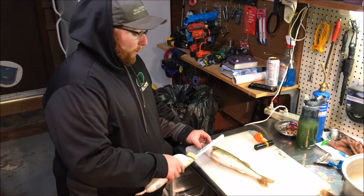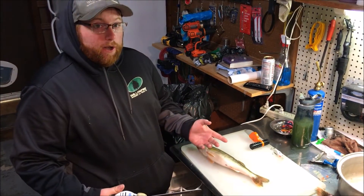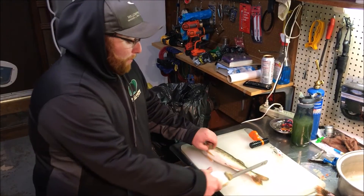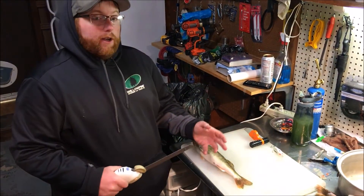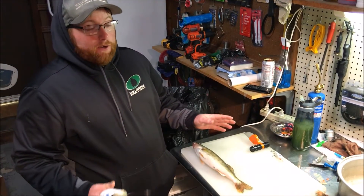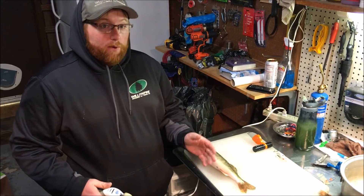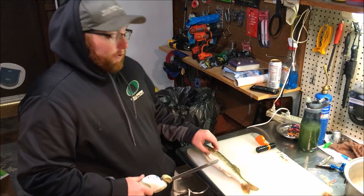Basically, cleaning the walleye is about like cleaning any other fish. You go down, over, flip, and then cut the meat out, which I'm going to show you now. A lot of people do it different — I was raised on an electric knife. Some people like just a regular fillet knife, some people like to keep the skin on. There's a million ways to do it. I found this to be the most productive way, especially on these smaller 14 to 16 inch size fish.